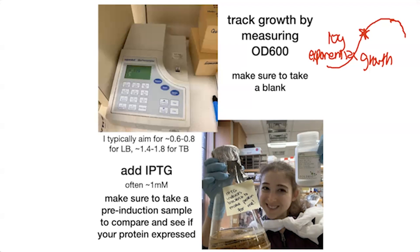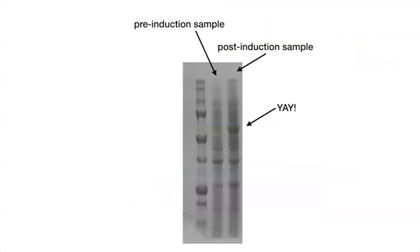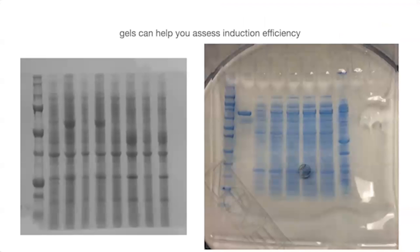Before actually going to purify the protein, we often want to check if the expression works — maybe on a smaller scale before scaling up to a liter or multiple liters. We might also optimize how much IPTG to add. We do this by running an SDS-PAGE gel comparing a sample before induction and after induction, to see if a new band appears at the expected size. We can do this over time or at different IPTG concentrations to optimize expression duration and concentration.